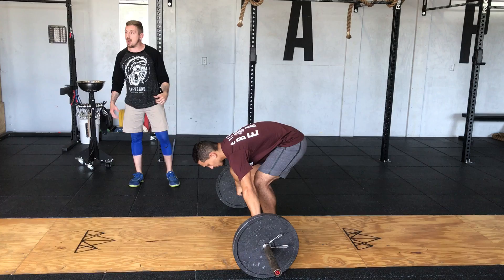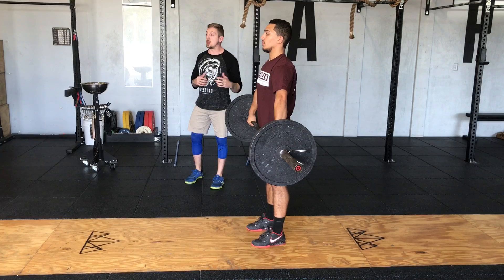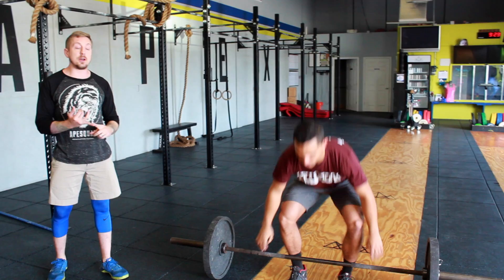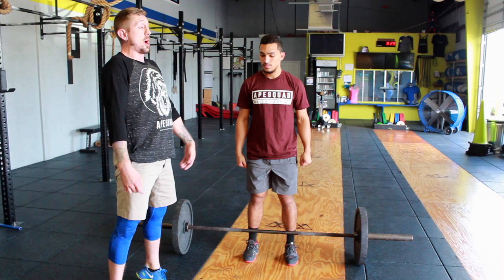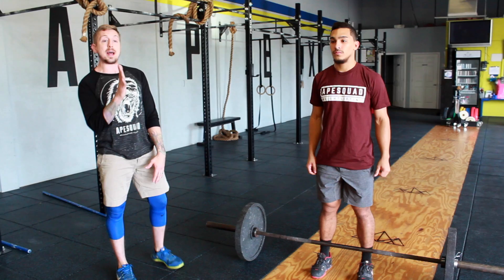Now that we have the deadlift, we work the pull. The only difference in the pull is that when we reach the top, we're going to punch through our toes, extending our ankles, knees, and hips, and shrug our shoulders up. You can clearly see by my demo that I have a nice arc up and back, and I'm very tall, reaching my head toward the ceiling. This would be the snatch pull.